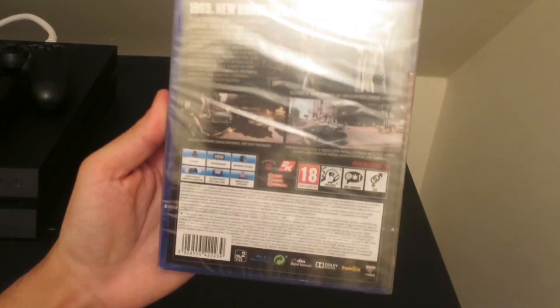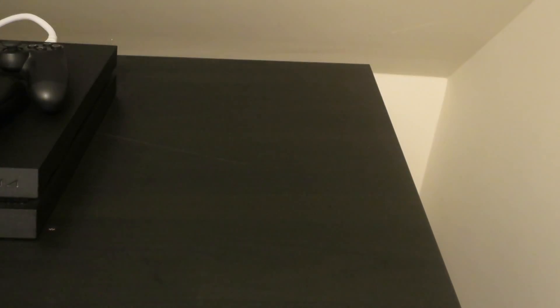Let me just show you from the back. It's a single player game, 50 gig memory, and that's about it.